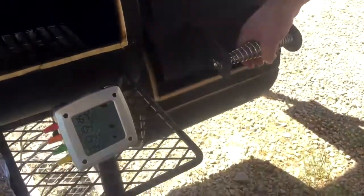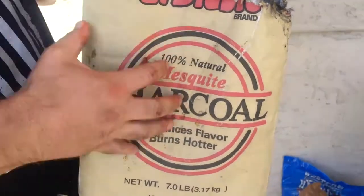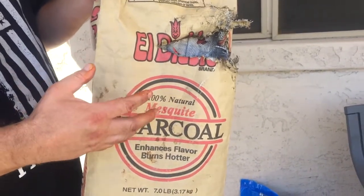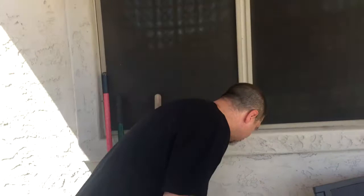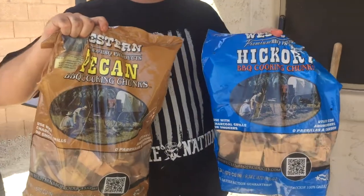You're going to have some spikes and some lows, but that's the most important part of this whole process. In the firebox, we've got some hickory and some pecan. Let me show you real quick — I really love this stuff. It's El Diablo, a natural mesquite made into a charcoal. It burns really hot but keeps temperature perfect and gives a great mesquite-type flavor. It's not actual mesquite wood — it's mesquite wood turned into charcoal, and it comes in big logs and chunks.